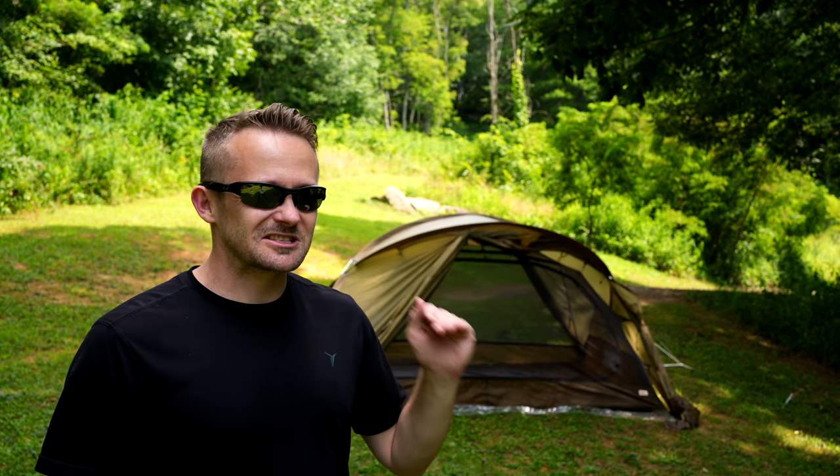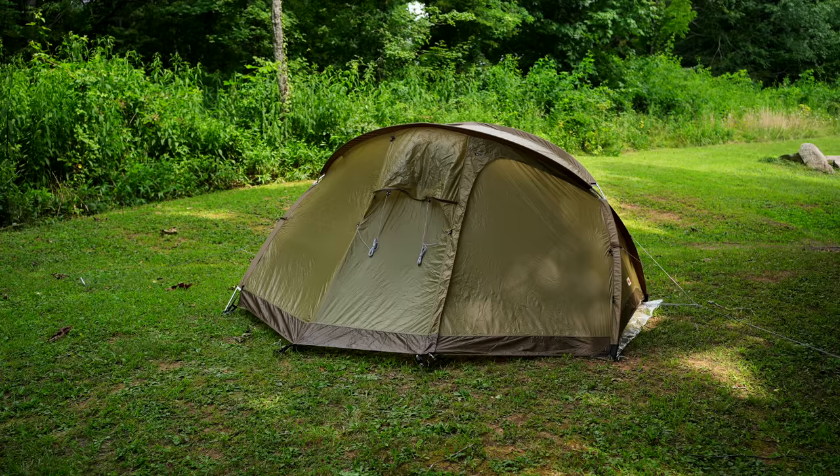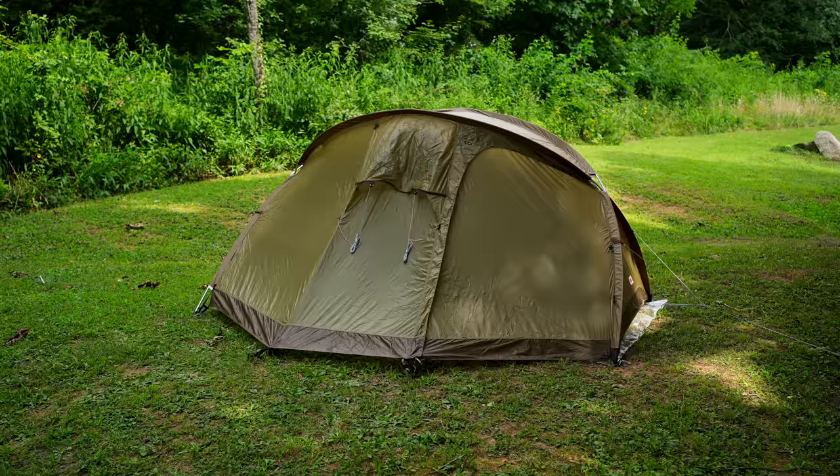Those are the pros and cons for the Fjallraven Abisko View 2. This is, without a doubt, an extremely impressive tent — but ultimately it comes down to the price: $720 is a lot of money for a three-season, two-person tent. Is it worth it? Only you can answer that question, and I'm interested — comment down below and let me know if this tent is worth $720 to you. If you have a question for me, feel free to email me. Take care, be well — strength and honor.